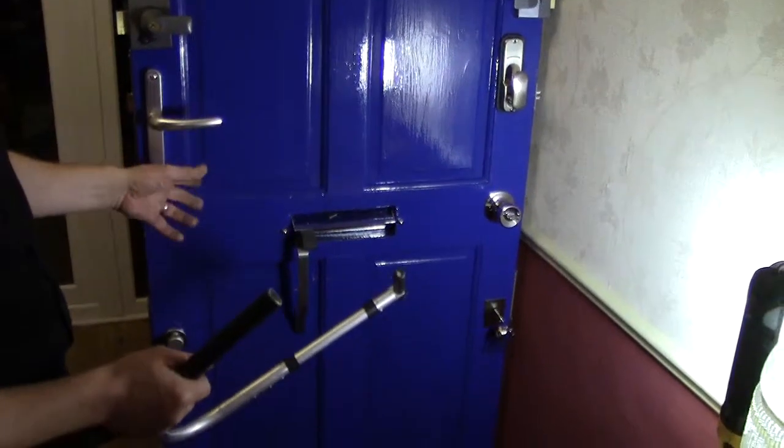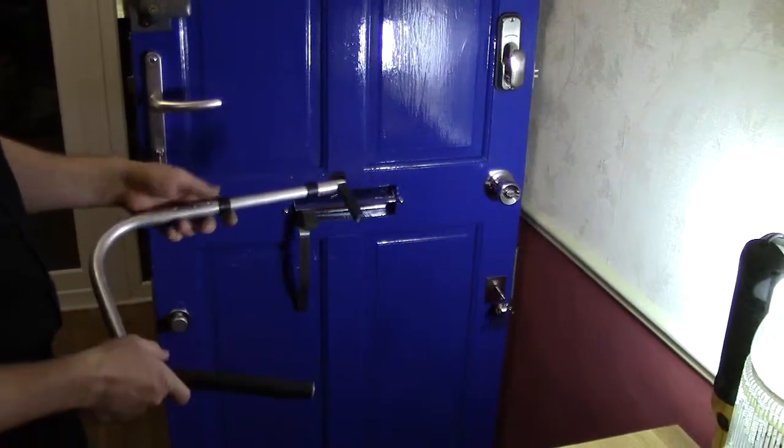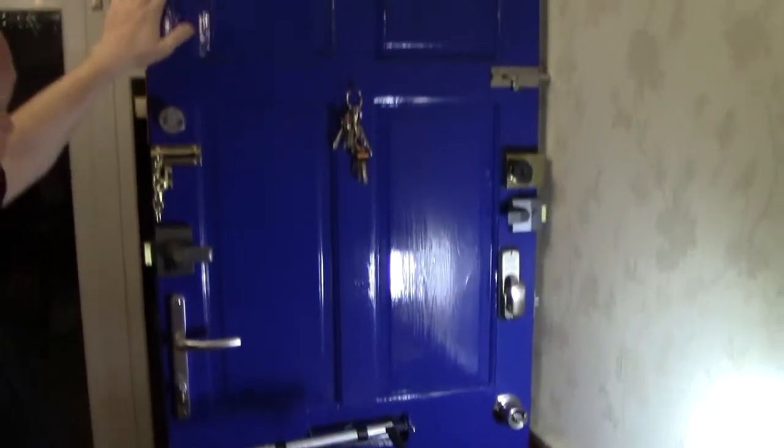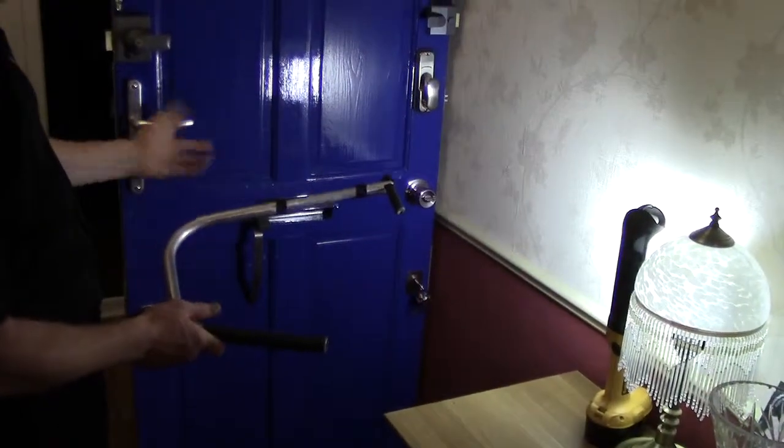That's when they haven't deadlocked the doors properly. The best way to check if they have deadlocked it is to go up to the top of the door and push — if it flexes, that means they haven't deadlocked the door. Then all you do is come through and retract the handle just like this.